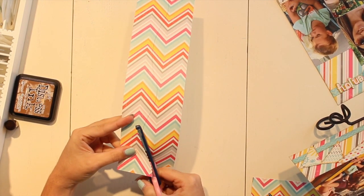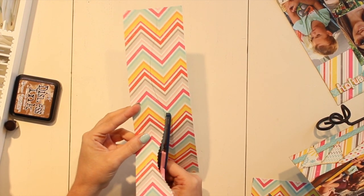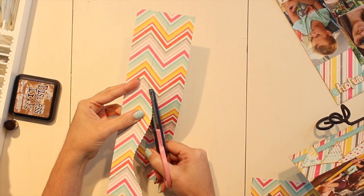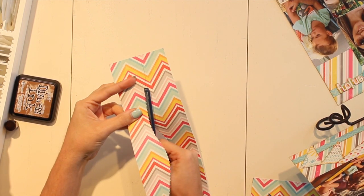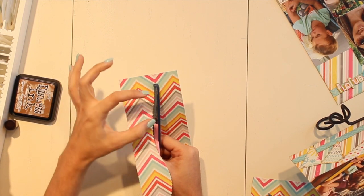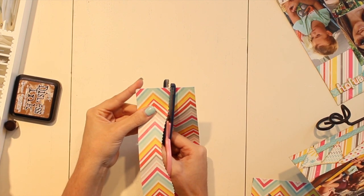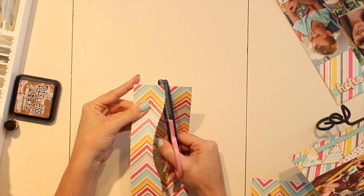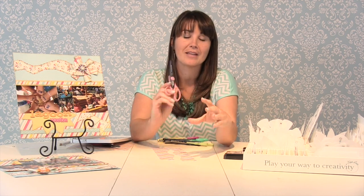One thing I've noticed about the shaped scissors is that you do want to slow down your cut just so it doesn't tear the paper. Also, don't go all the way to the edge — just do a quick short cut, then line your scissors back up to match that pattern, and then do it again. I've noticed that when I finish my cut all the way to the edge, sometimes it will tear the paper.